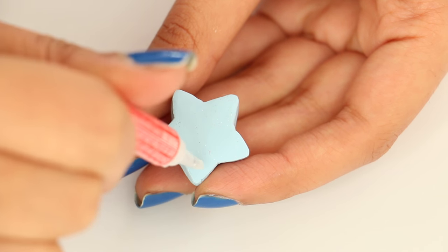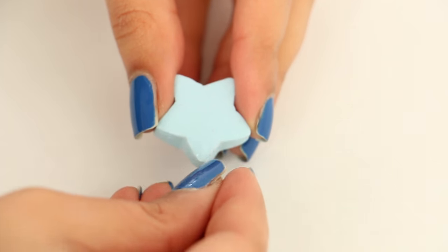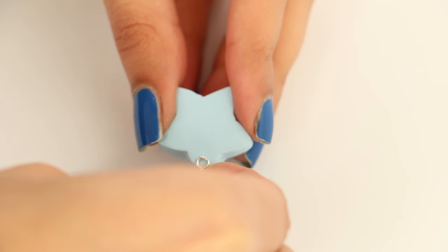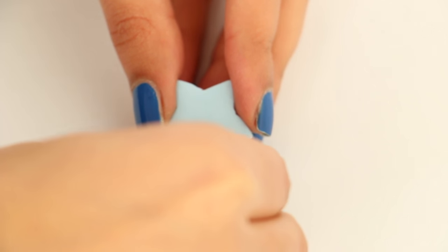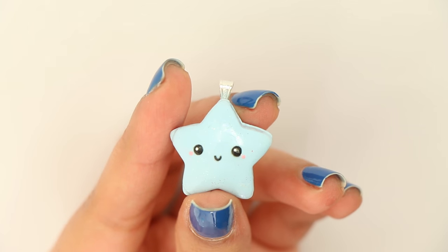I put on some super glue and attached a jewelry bail — I think that's what you call it, I'm not really sure. Then I just put my chain through it to make it into a necklace. I did glaze my charm by the way — I think I lost the footage or didn't hit the record button. So yeah, you want to glaze your charm, and that's pretty much it.